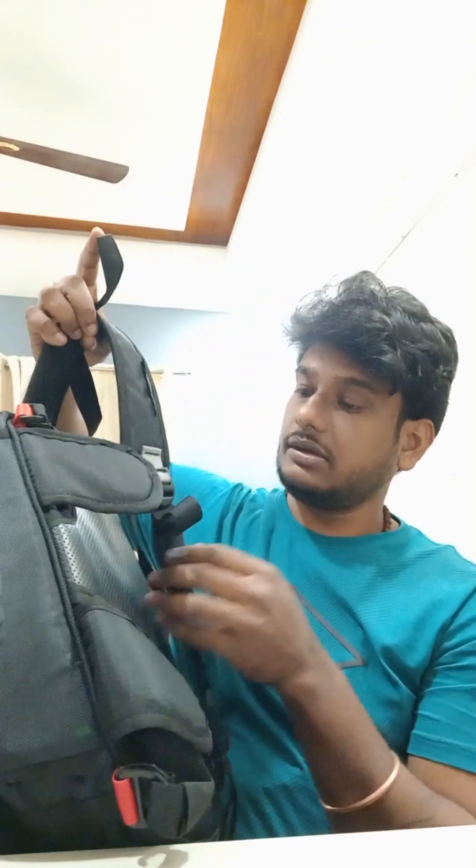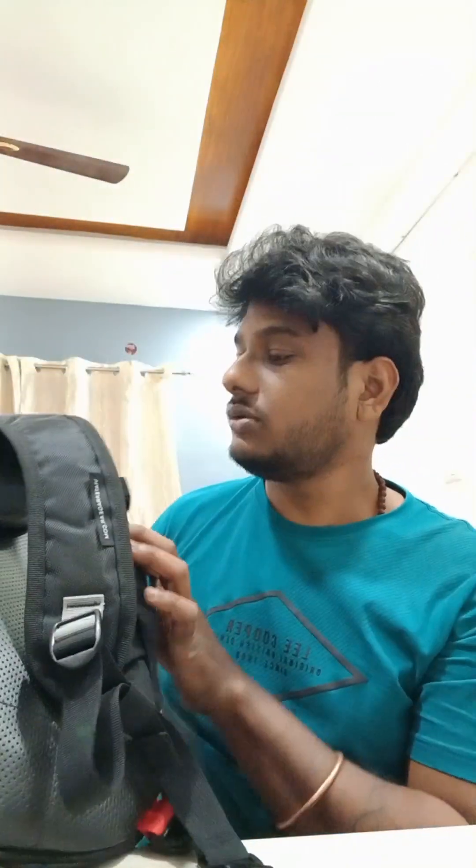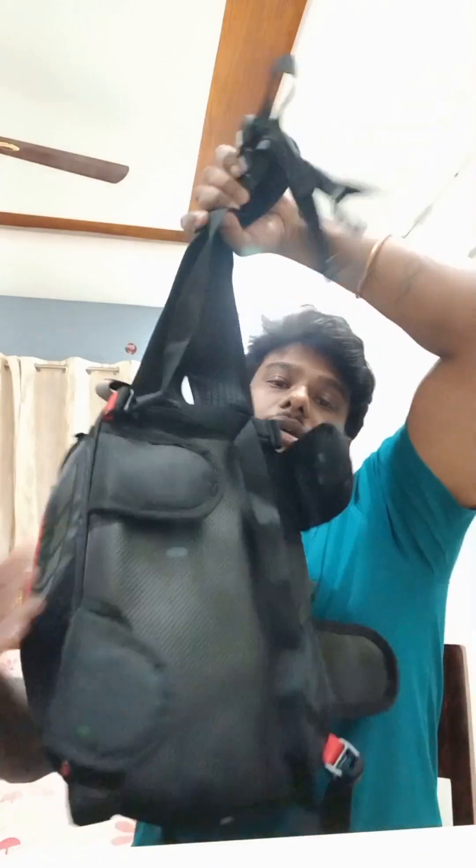So that covers the bag quality and features. Another feature is that we can also use this as a backpack. It has handles here and a hook. There are two shoulder straps, so you can use it as a backpack. It's pretty much good for small trips and you can carry your personal things in it.